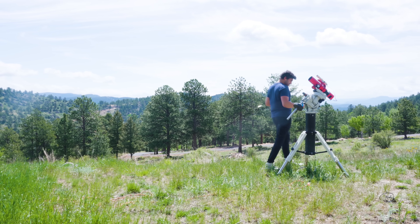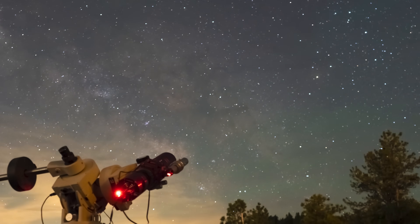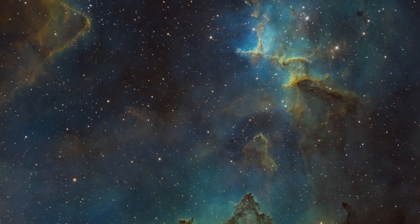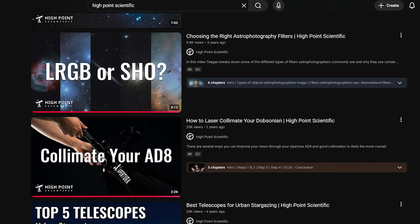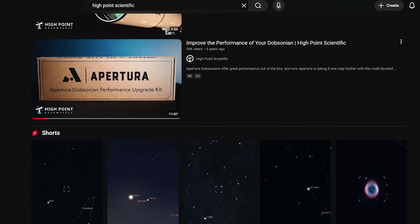Hello and welcome to the High Point YouTube channel. My name is Tegan and I'm an amateur astronomer. For the past decade I have been photographing the wonders of the night sky. I create tutorial, how-to videos and extensive product review videos for the High Point YouTube channel. Without further ado, let's take a deeper dive into the Seastar S30 Pro from ZWO.